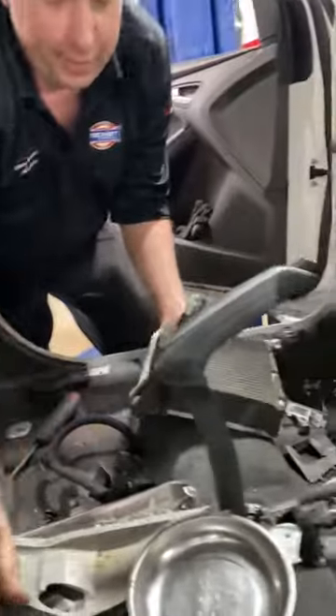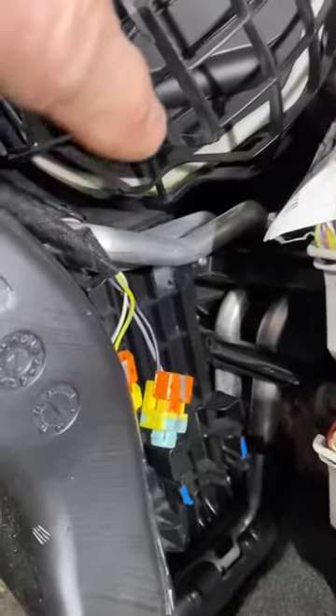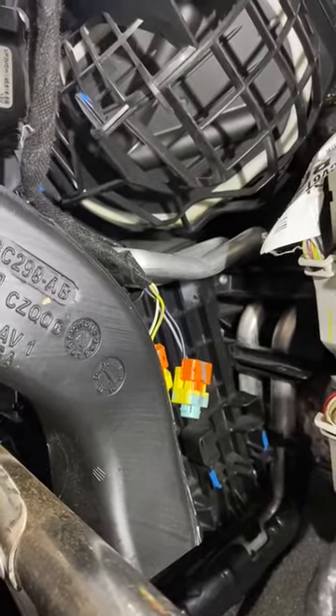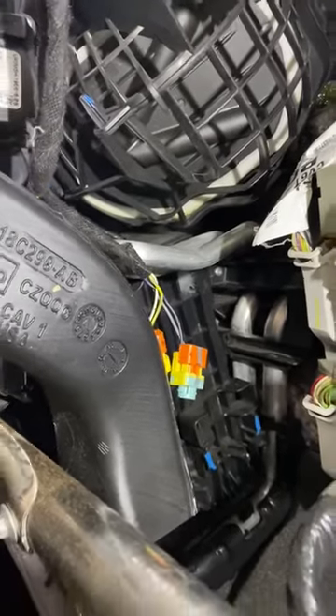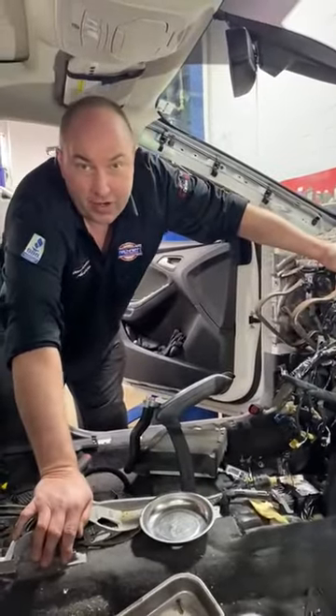These leaks are difficult to find and pinpoint because everything is hidden back in the heater box, way back under here. The upper set of tubes is your evaporator core, and the lower set is your heater core. Not the most fun job — not really something a beginner wants to take on; this is about a nine-hour job easily.